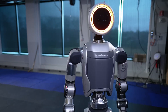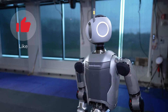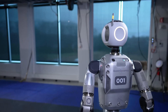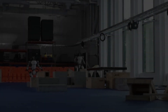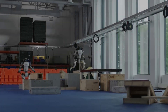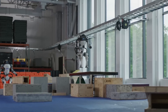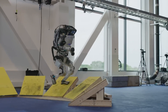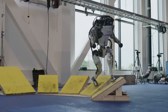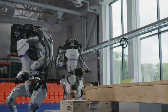Let's start by reflecting on the previous versions of Atlas. The earlier Atlas robots were known for their hydraulically actuated joints. They were powerful, capable of navigating rough terrain, and performing complex movements like backflips and running. However, these models were also characterized by their bulkier frames and reliance on hydraulic systems, which made them quite heavy and loud.